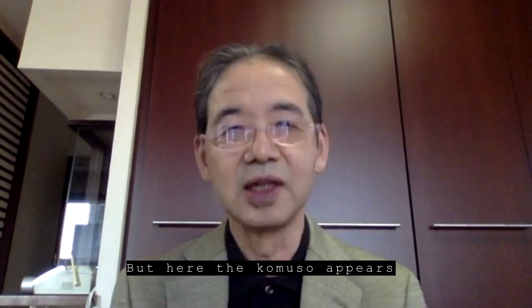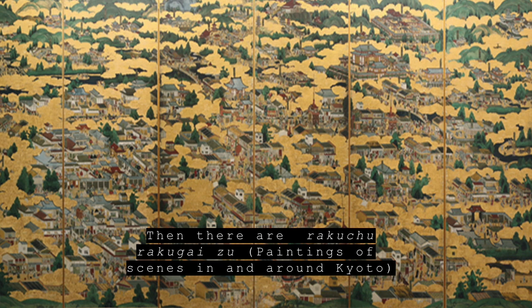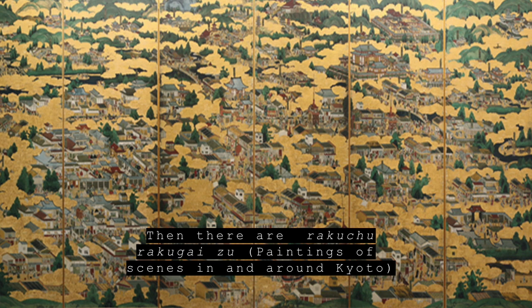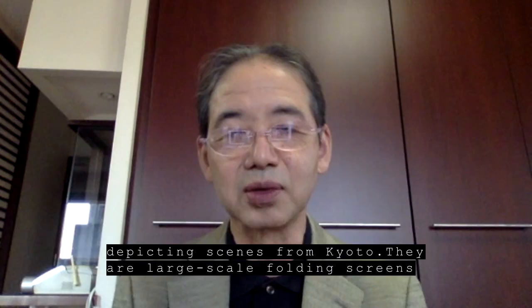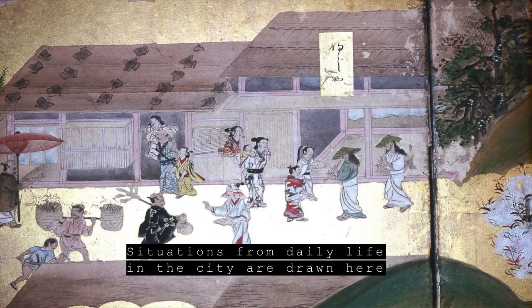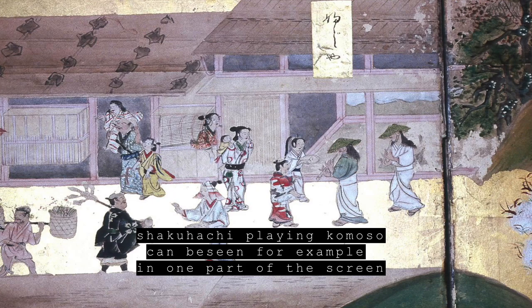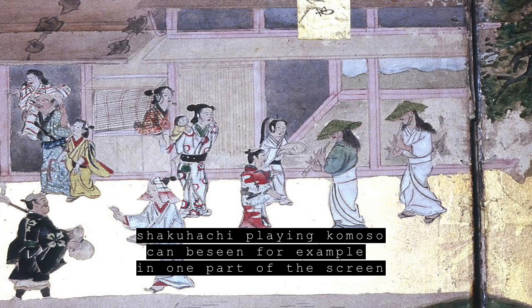それから洛中洛外図と言いまして、京都の景観ですね、大規模な様子を屏風というスクリーンに描くんですけども、そこにはいっぱい町の様子が描き込まれるんですけども、そこの一角にですね尺八を吹いている小モソウとかそういう人々が描かれるというそういうパターンがあります。